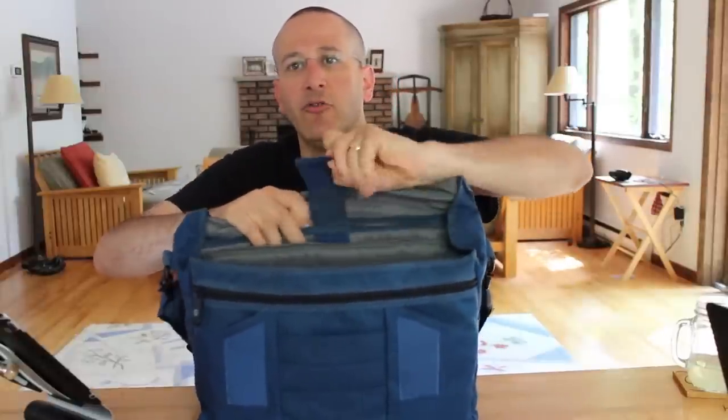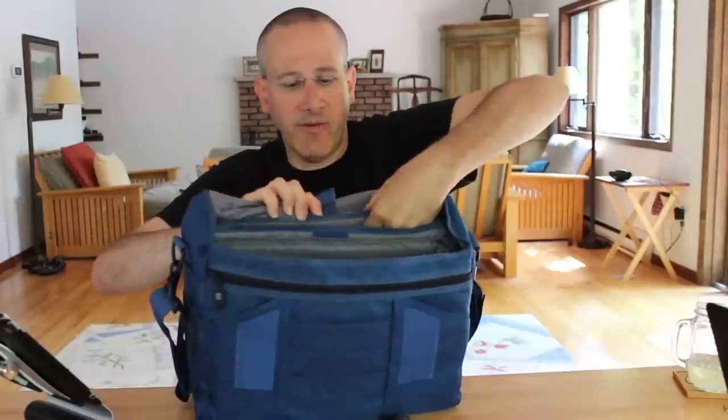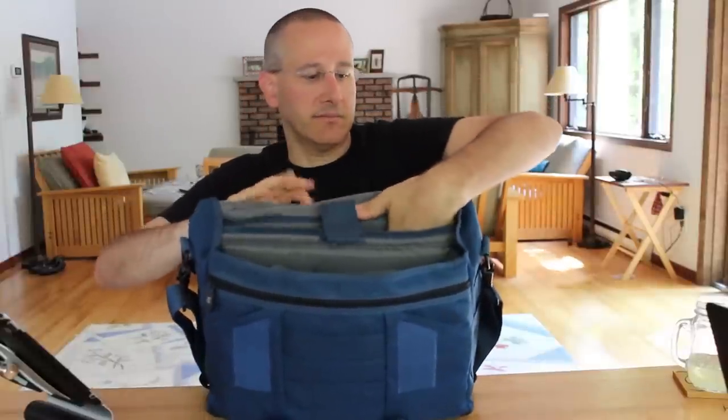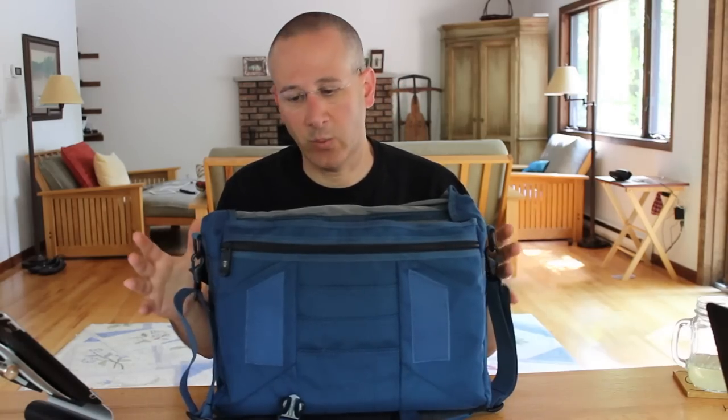Along the back there's a Velcro tab that leads to a very nice padded pocket — perfect for your laptop, including the MacBook Pro Retina. That's why I requested this size for review and not the Mini, which looks really nice as well, but I wanted a camera bag that I could also carry my MacBook Pro Retina in.